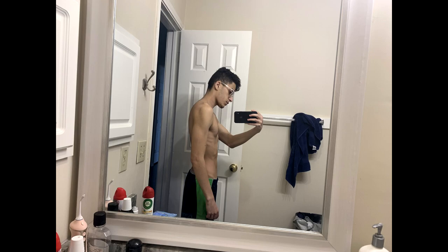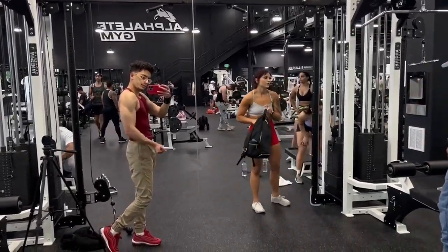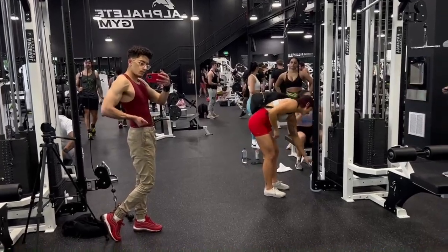My shoulders and arms have always been genetically small. Now I'm going to show you the workout that took me from that. Stay tuned guys, it's gonna be a fun little workout. I'll put the reps and everything up top — let's get it.